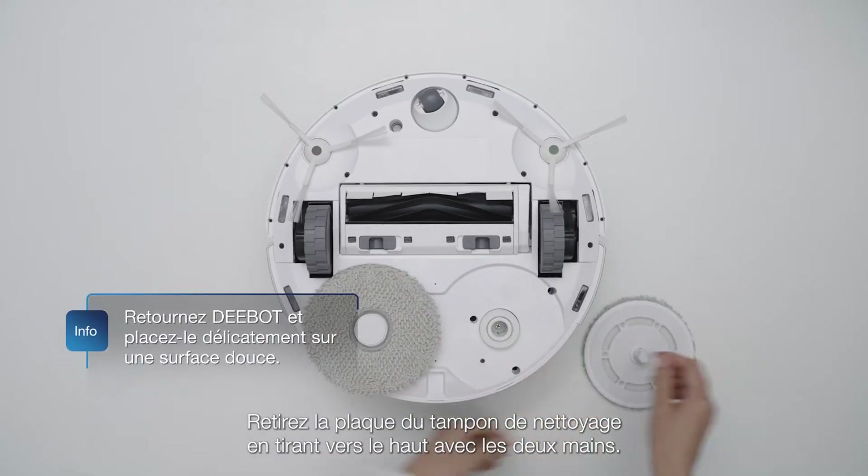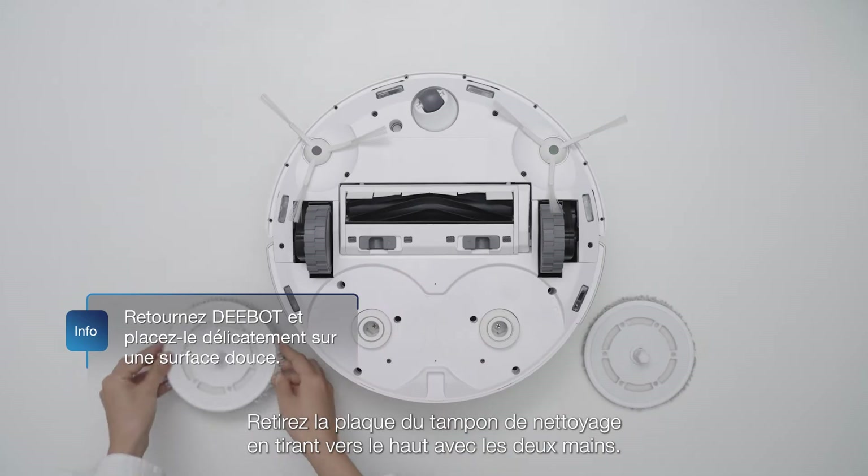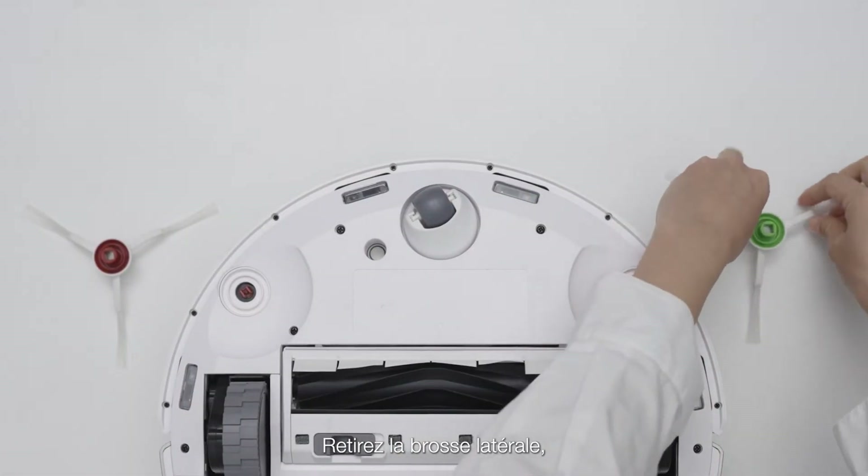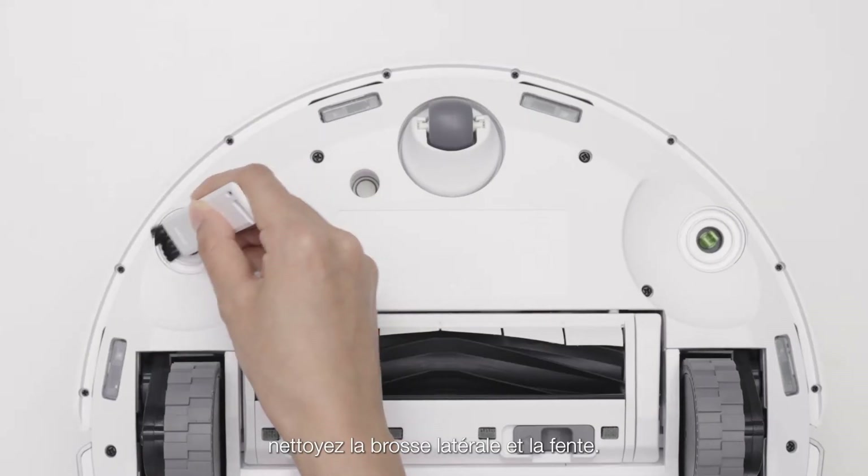Remove the mopping pad plate by pulling upwards with both hands. Remove the side brush, then clean the side brush and the slot.